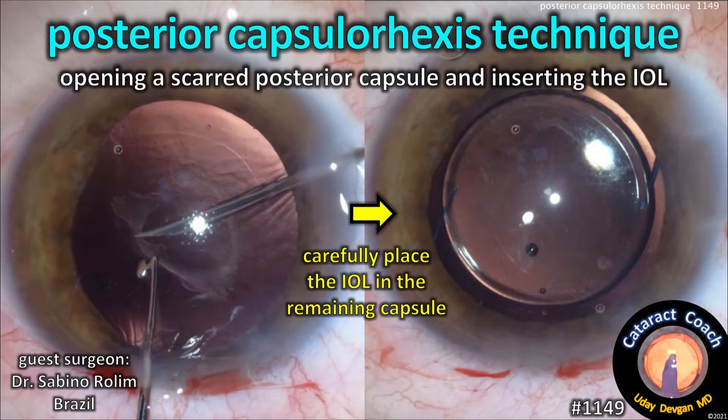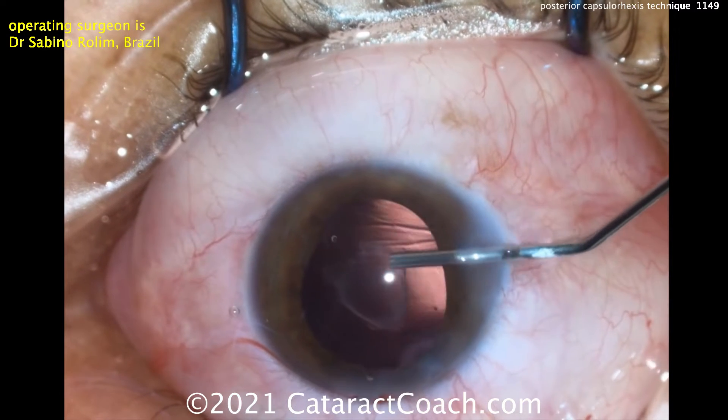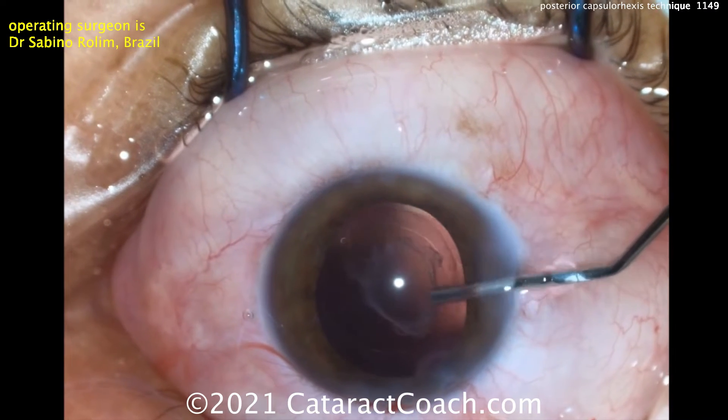CataractCoach.com presents the Posterior Capsular Rhexis Technique: opening a scarred posterior capsule and inserting the lens. This is a tough technique, but it's something that's important to learn. Our guest surgeon here is Dr. Sabino Rolim from Brazil.